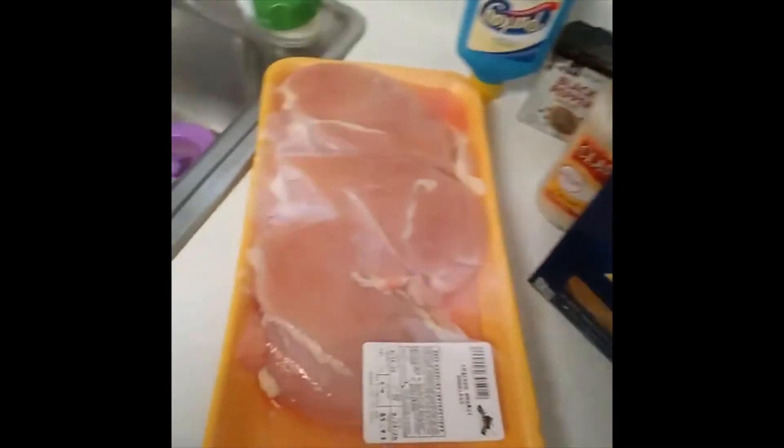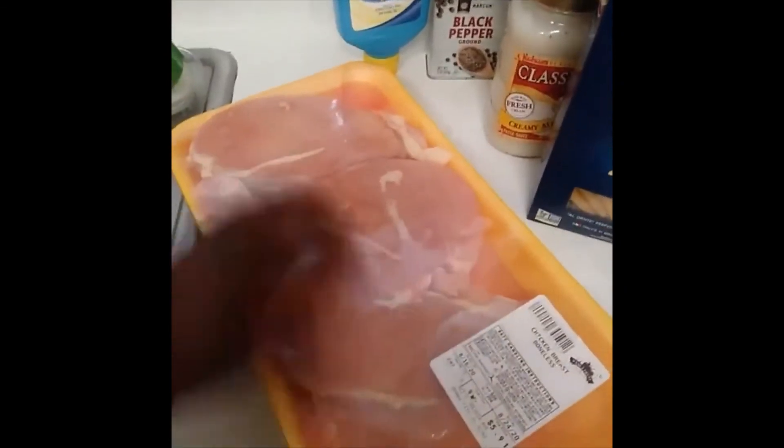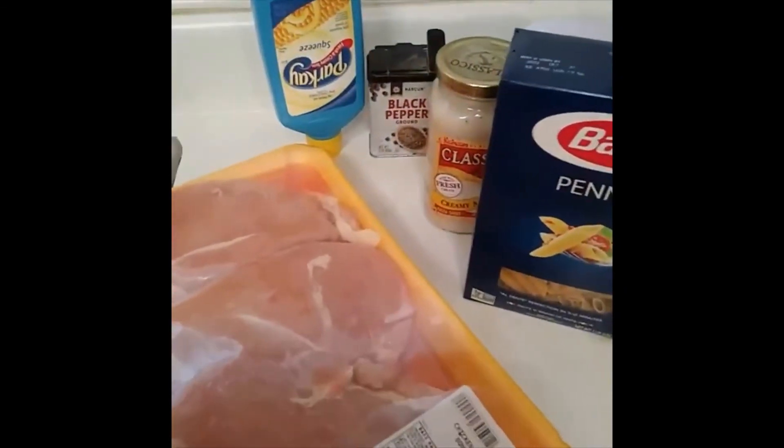Hey guys, day in our time. We're going to have some chicken breasts and I'm going to cut up and make some chicken Alfredo. So here are the ingredients that we are going to use and I'm going to slice this up and put it in the fry pan. So let's go.